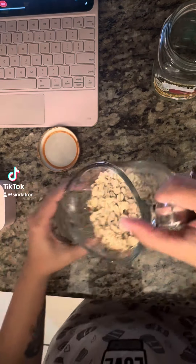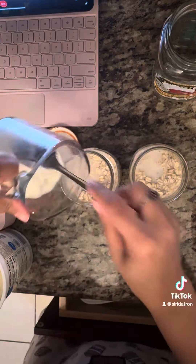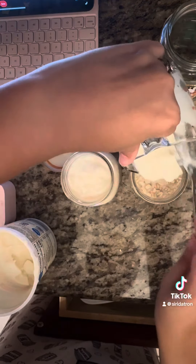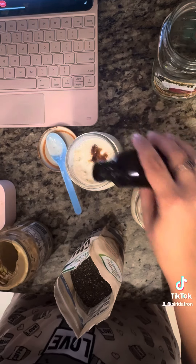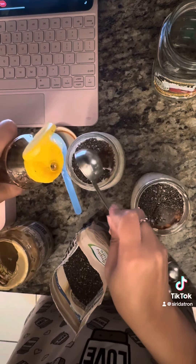Okay so this is kind of an older video — not old but like two days old. We're making overnight oats. This is for my two oldest ones; they wanted chocolate chip and sun butter oatmeal.